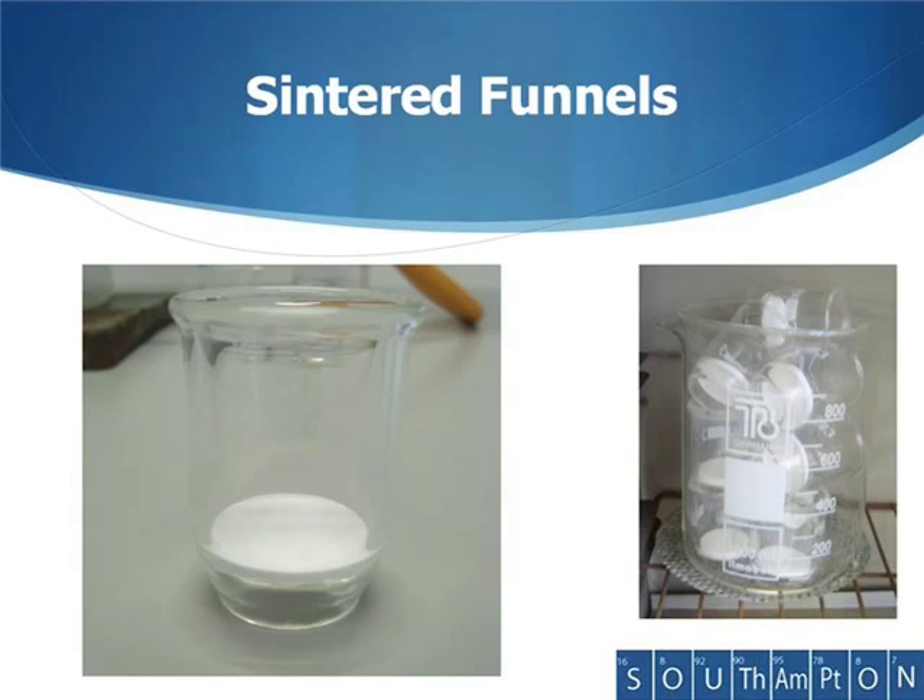Sintered funnels are particularly useful in analytical work. Because these can be dried in the oven, as shown on the right, we can make sure they are completely water free. This is especially important when doing analytical work where accuracy is incredibly important.